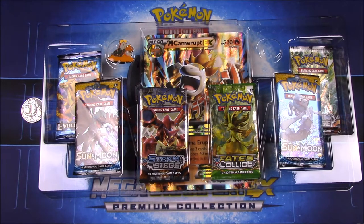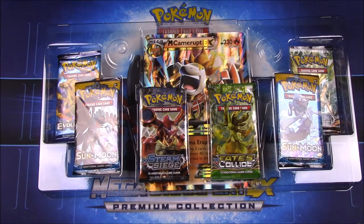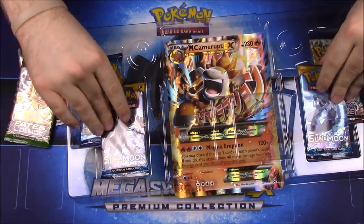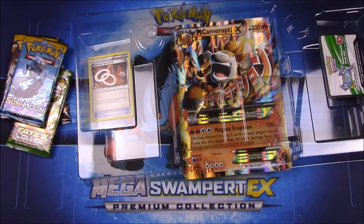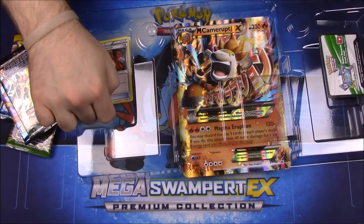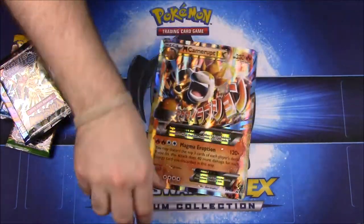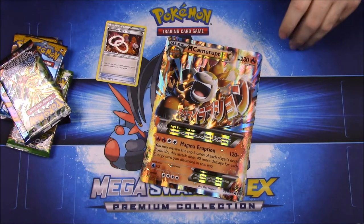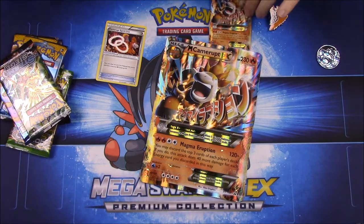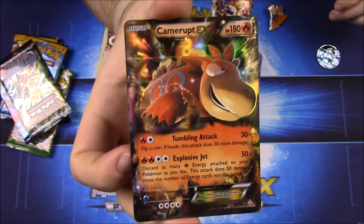I figured by now they would have a new way of packaging these things. So of course we have those cards — we'll look at them in a second — we have a coin and a pin, then we've got six packs of cards all together, our little spirit link card, a code card, and then the giant oversized Camerupt card. So let's go ahead and look at all this different stuff, starting with the card itself — we have the Camerupt EX, and it just looks super cool.